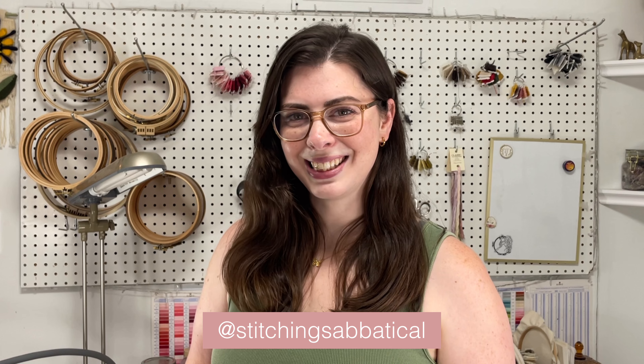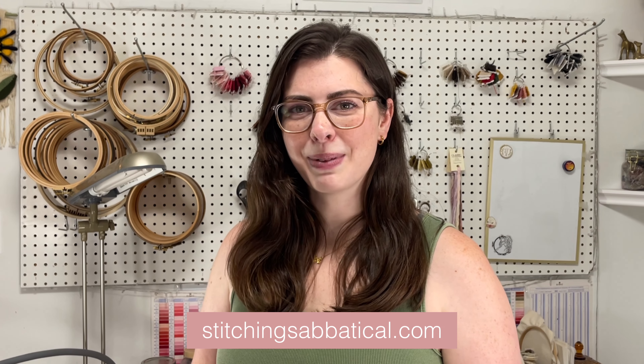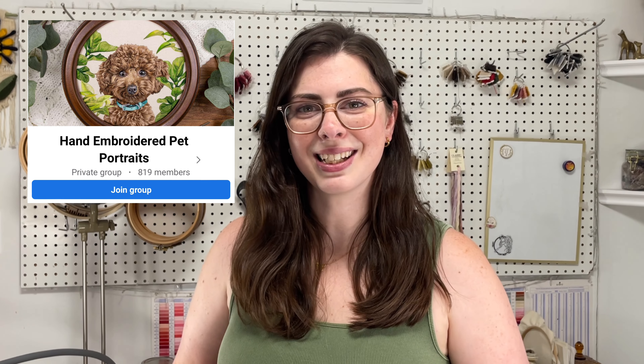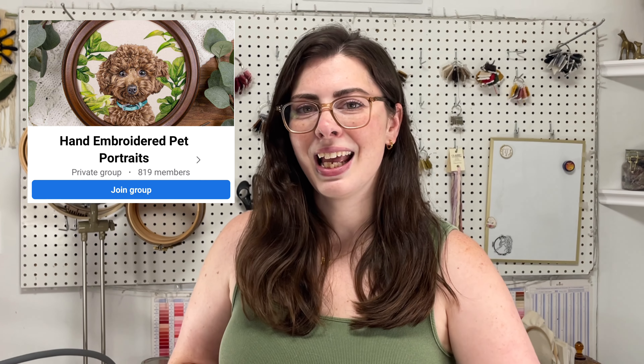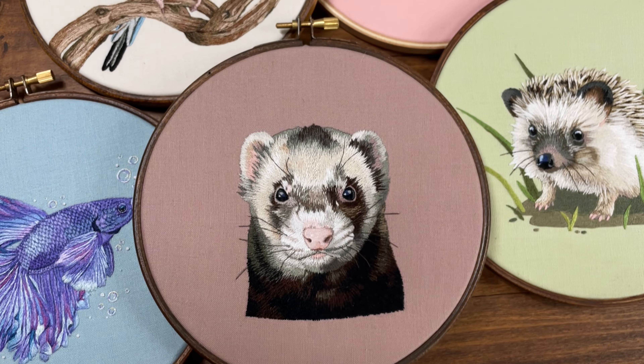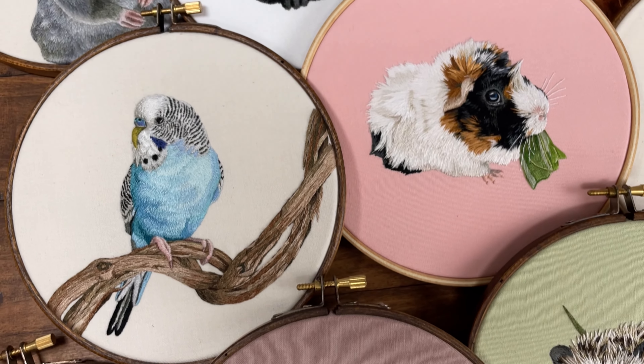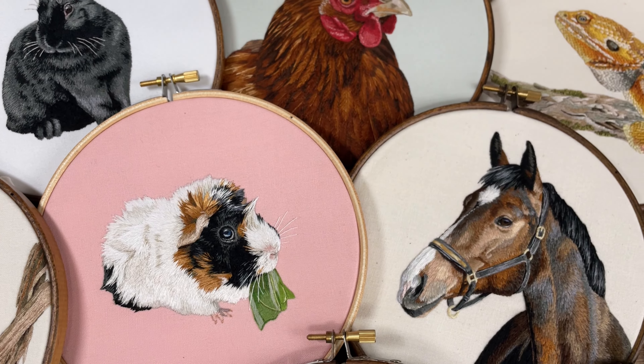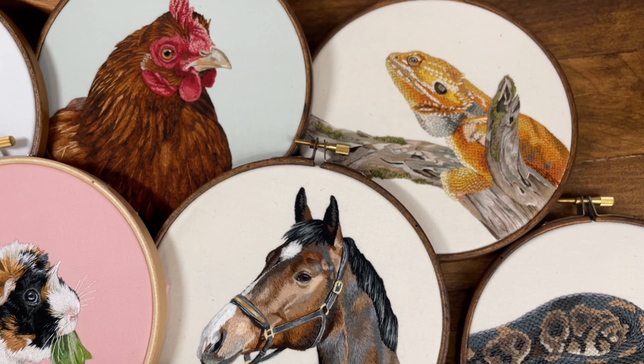I hope you enjoyed seeing the projects in this book and are looking forward to learning how to embroider something new. If you're interested in keeping up with me and my work, new releases, or my embroidery mentorship program you can follow me online at Stitching Sabbatical or go to stitchingsabbatical.com. You can also join my Facebook group called Hand Embroidered Pet Portraits and share your own animal embroidery. You can chat with other people who are working on their own projects and find a lot of great resources too. And don't forget to pick up your copy of Embroidered Animal Portraits. Happy stitching!